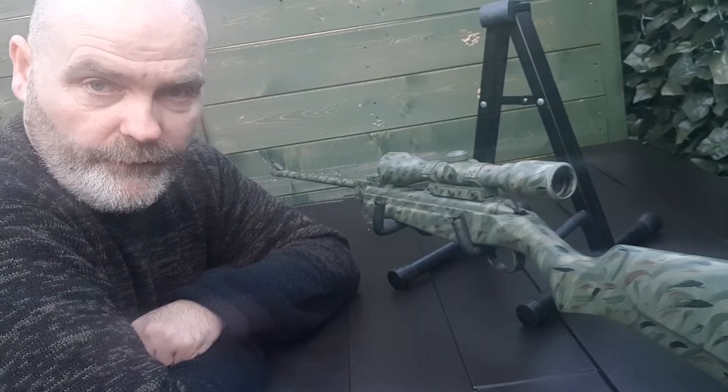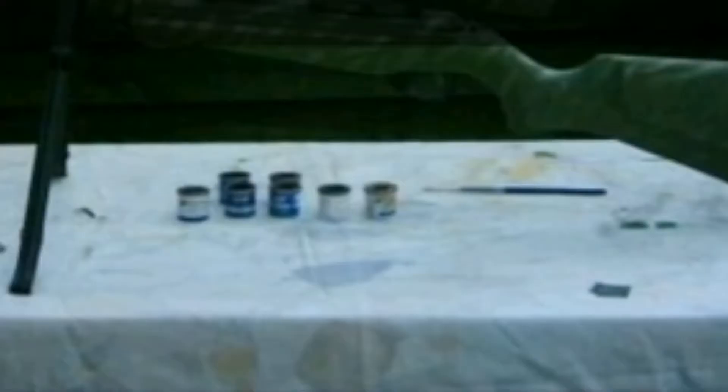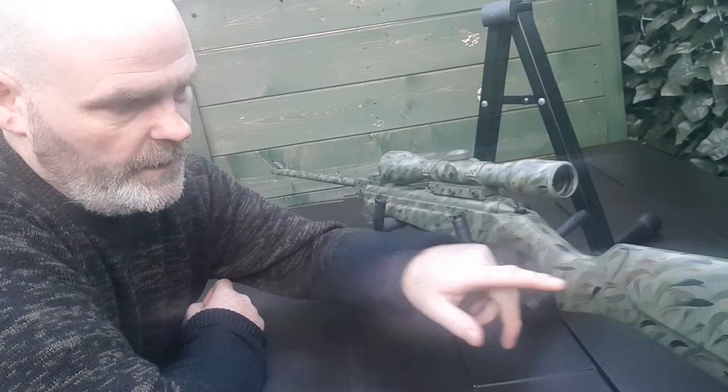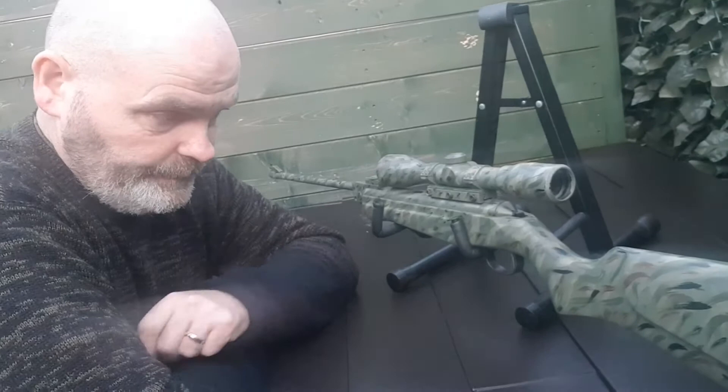Then what I've done, I've got five sets of Humbrol paints, small paintbrush, and as you can see I've just done wavy lines in different colours — green, black, brown and a beige colour. Done it in different angles and little swirls as you can see.